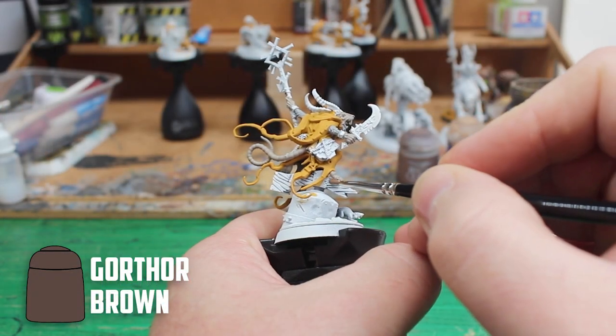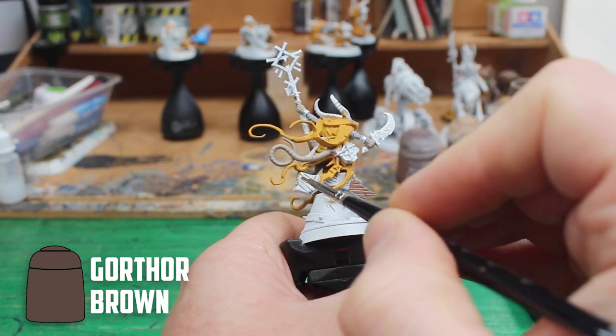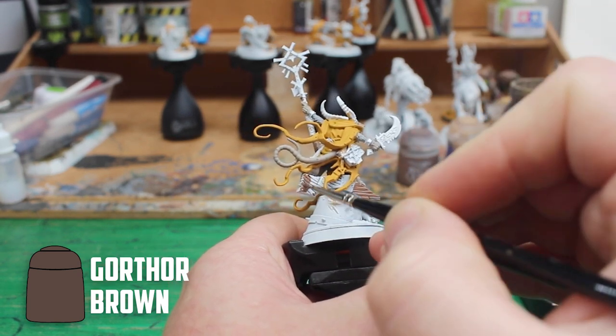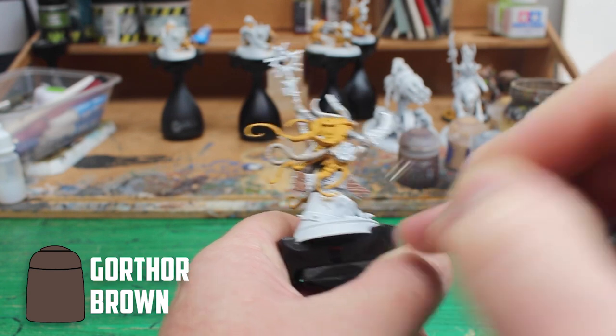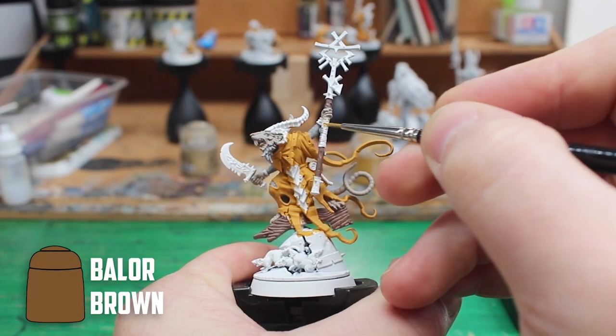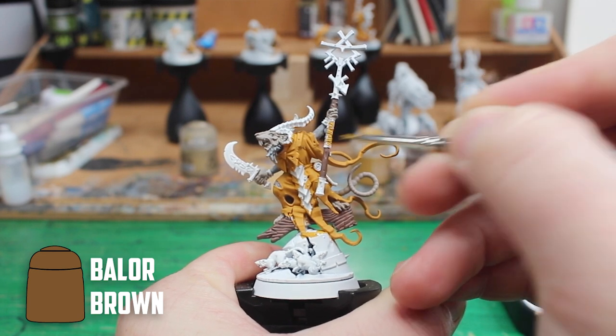I usually go for dark brown for wood parts but this time I wanted a lighter brown to keep a warm look on the model with the yellow. So this time I chose Gortar Brown for the staff and the wood that he is standing on. I was thinking along the same lines for the wraps on the staff so I went with Batter Brown this time.